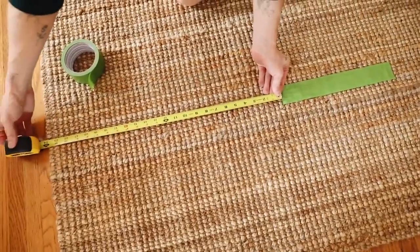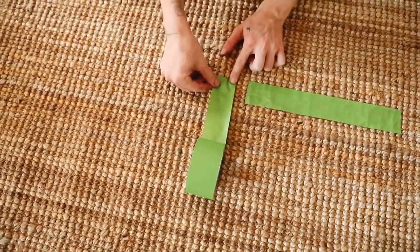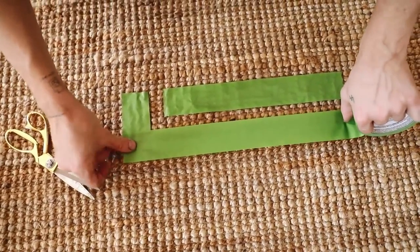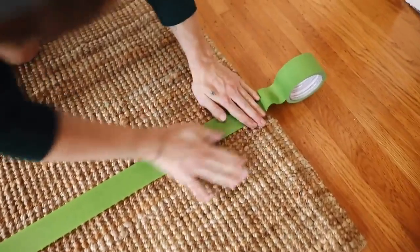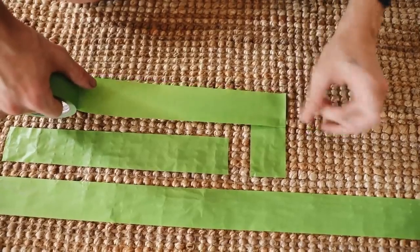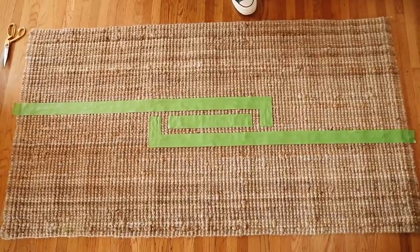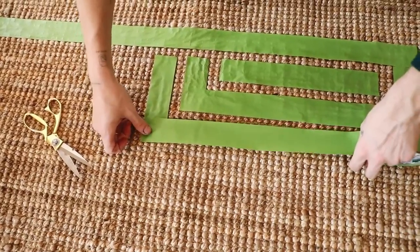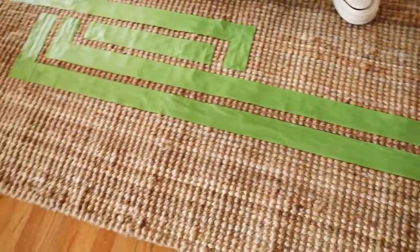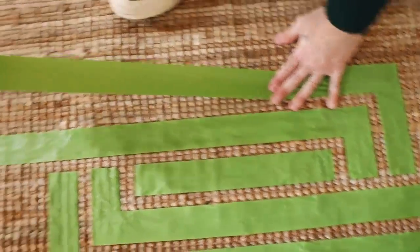Once I had everything in my desired spot, I went back in with a generous amount of Fabri-Tac fabric glue. I can tell you right now — this is about two weeks after filming — my pillow is in perfect condition. I've been putting it on my bed and it is so cute. The Fabri-Tac really holds it down, but you could also sew it if you prefer. Make sure you have a little bit of tail left on each side, because you'll unbraid that section to the edge of the pillow, tie it into a knot, and that becomes the tassel on the edge. Once you're done, you have your brand new pillow.